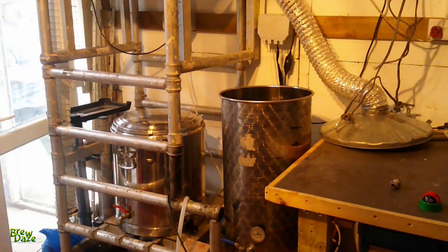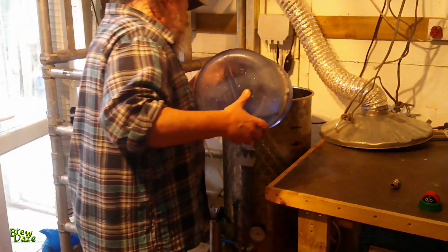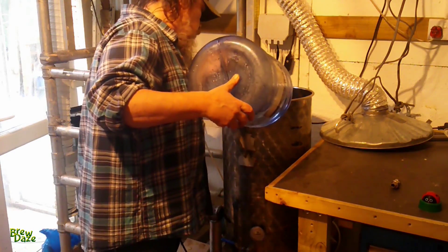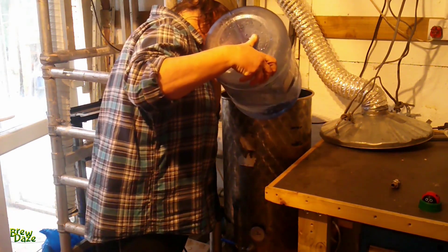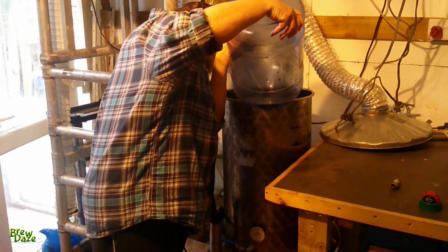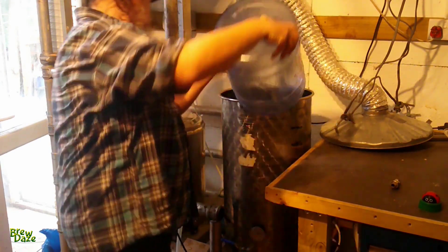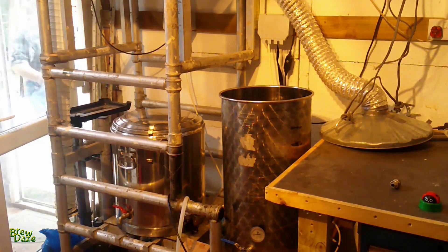So with everything cleaned and rinsed and put back, I'm now on to filling up the kettle for the pre-boil. I pre-boil the water in order to reduce the amount of chalk in it. We have hard water here in London and I know nothing of water chemistry, and so the best way of at least neutralising my water is to boil it, I've found. I'm filling it with these nice office style drinking water containers that a friend of mine gave me.